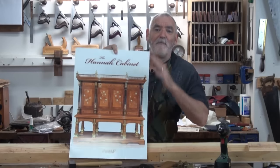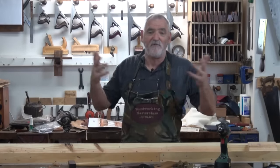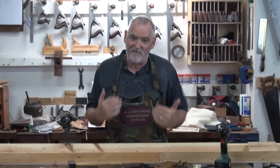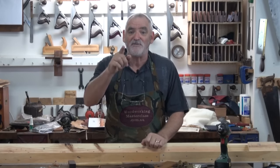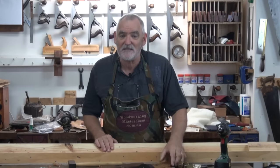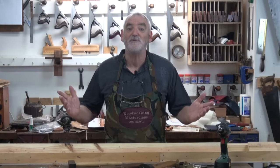Instead of making just a normal frame where I could have used a router and whatever, I thought no, this deserves more, so I'm going to make this by hand. Interestingly enough, H&T Gordon who make these planes and Geoff Hanna live about 20 kilometres away from each other. Small world.